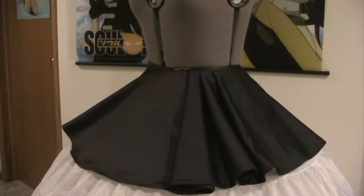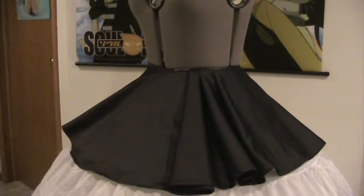Hi guys, it's Cece. Welcome back to my Black Bao Hatsune Miku work logs. As you may be able to tell, I've done a bit of work off camera.